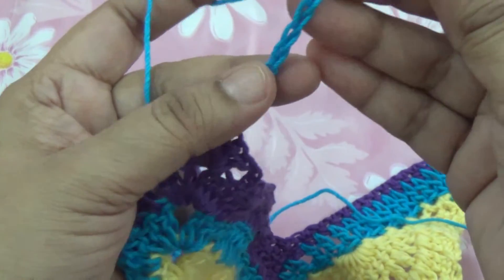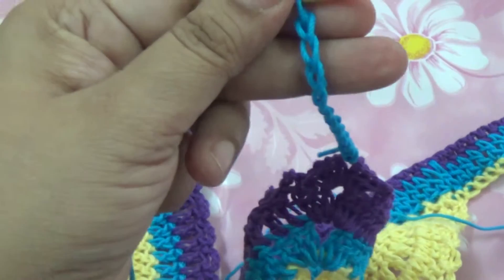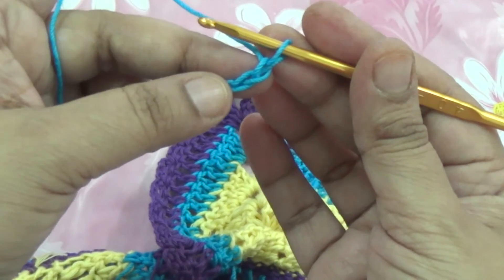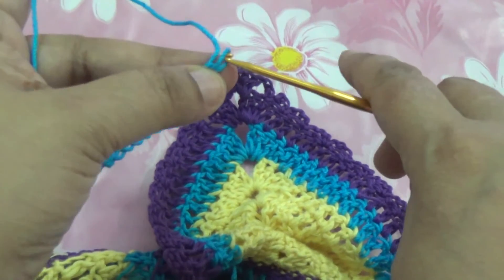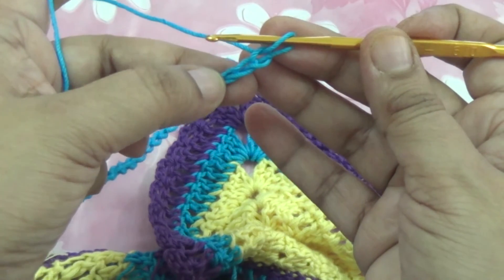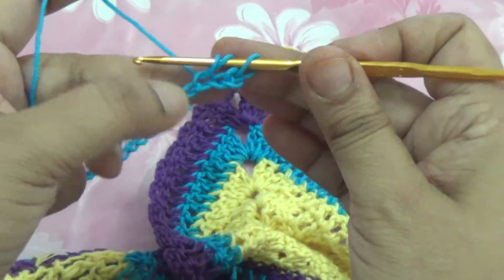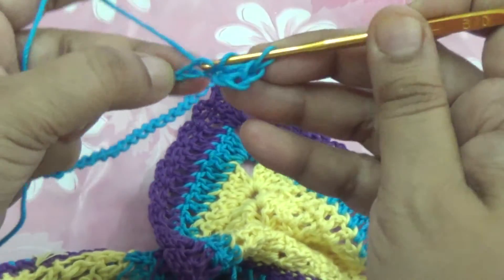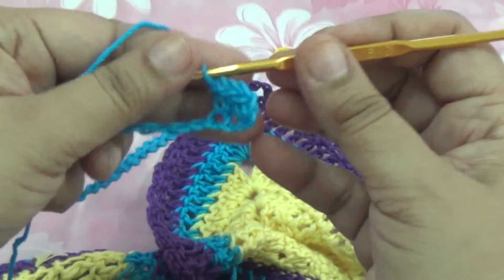30 chains, and take two more extra chains. Then go to the second or third chain from your hook. Go to the top and make...